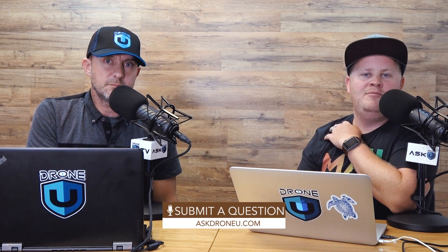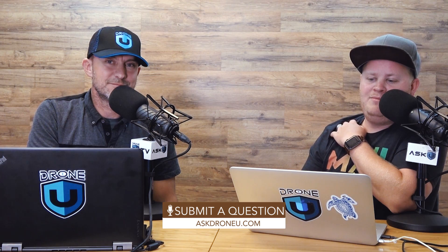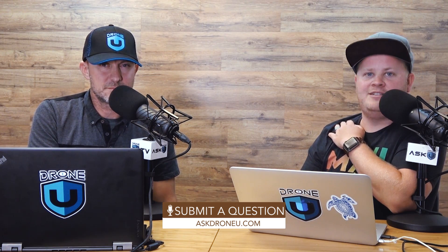Until next time, friends and family, thank you so much for listening to another episode of Ask Drone You. Don't forget to bring in your questions — go to askdroneyou.com because we'll answer them, believe it or not. Thanks again for listening. My name is Paul, I'm Rob, this is Ask Drone You.